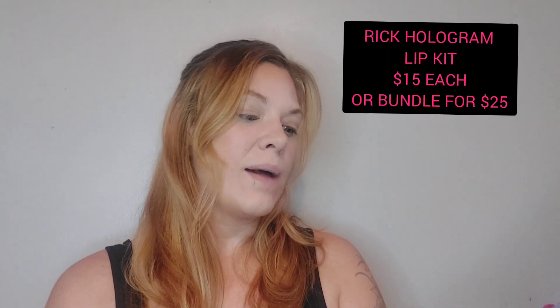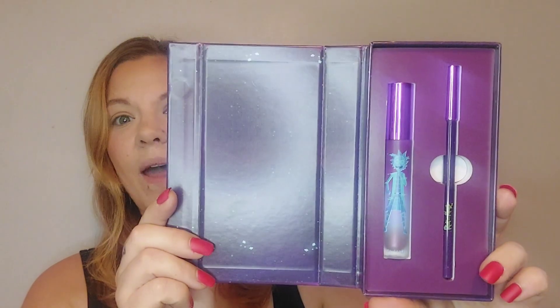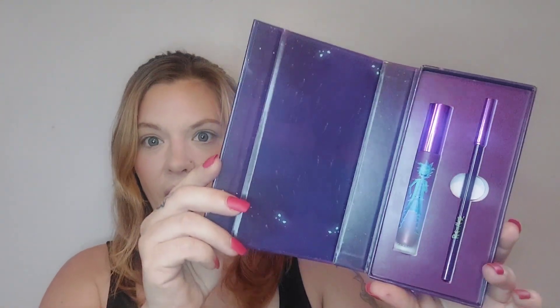They also released two different lip kits — and again, the packaging. This one is called the Rick Hologram Lip Kit. I love this episode, if you guys know you know. These actually open up just like a box — there's a flap that opens up and the inside has amazing attention to detail. Everything in this collection so far is good for 18 months. I love the purple metallic holographic look on this one. So this is a lip liner on one side.